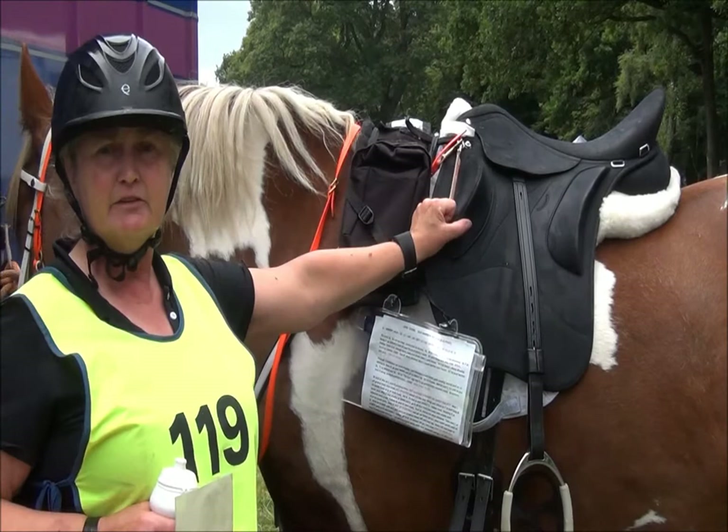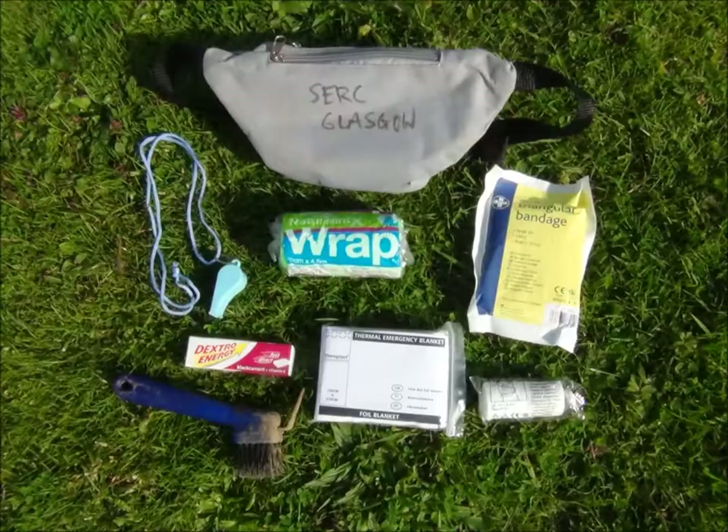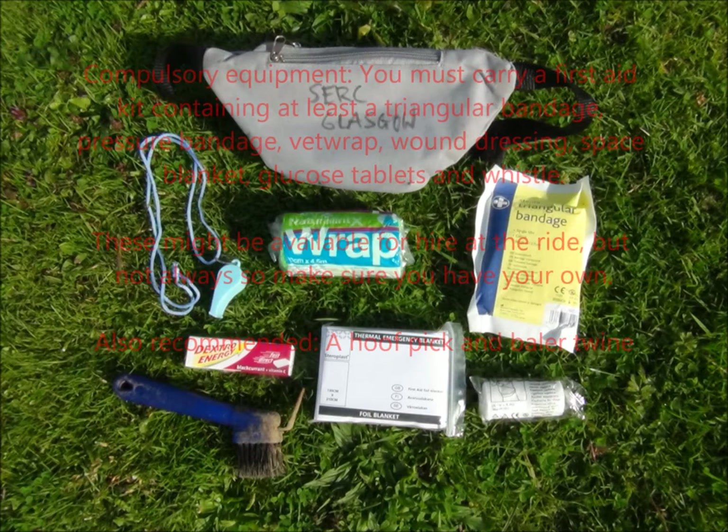Now you do have to carry a first aid kit — that's mandatory. You'll find a list in Scottish Endurance Riding Club's rule book about what needs to be in the first aid kit.